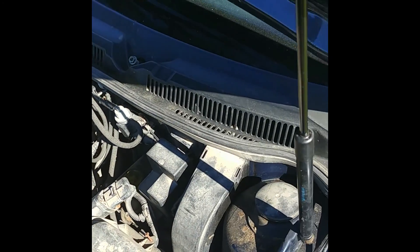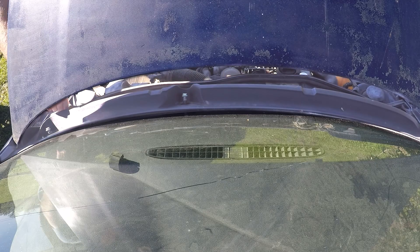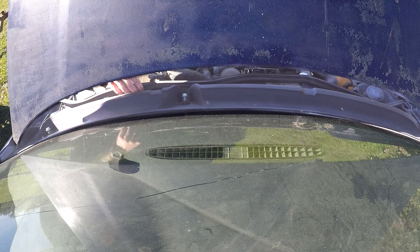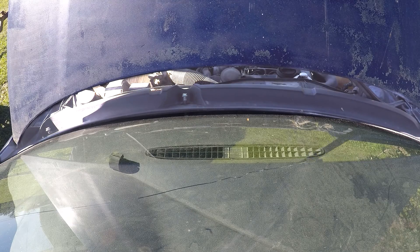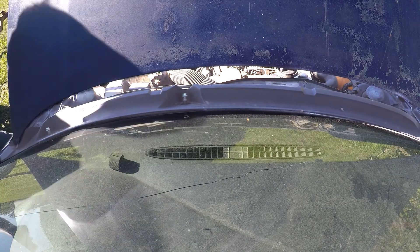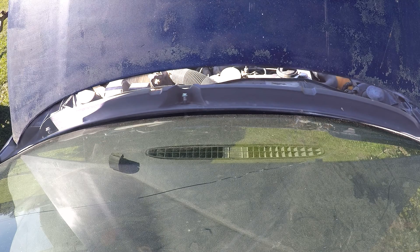So next step is to remove the cowl. To do that you need to get this hood weather stripping out of the way first. Generally it comes off easy - set it aside. I've tried it both ways and I think hood down is easier for working to get the cowl out, so we'll start there.